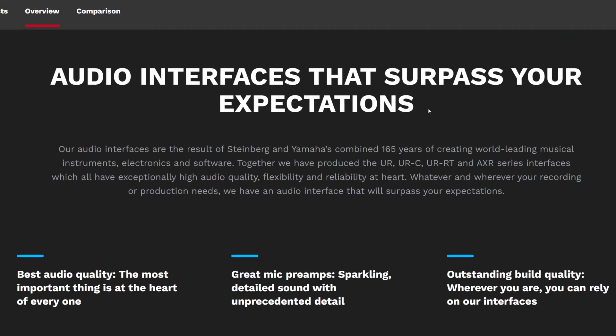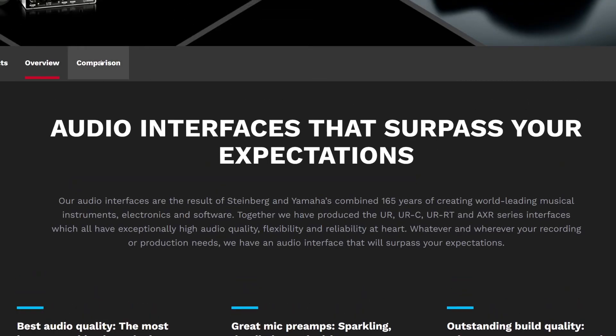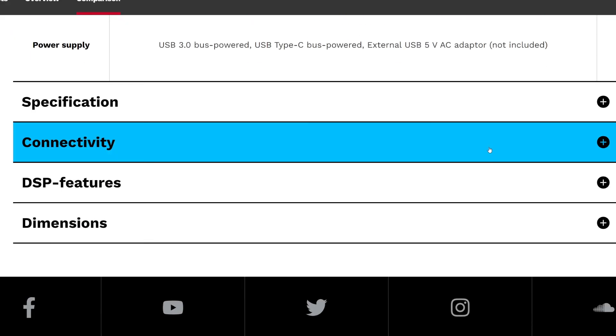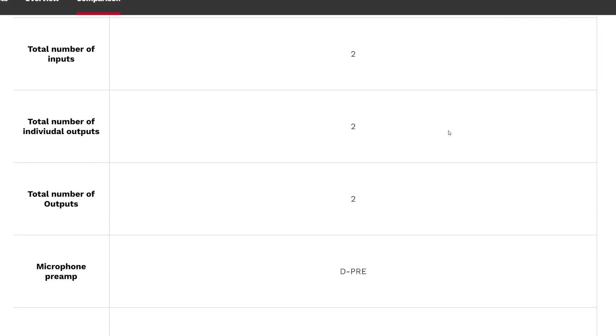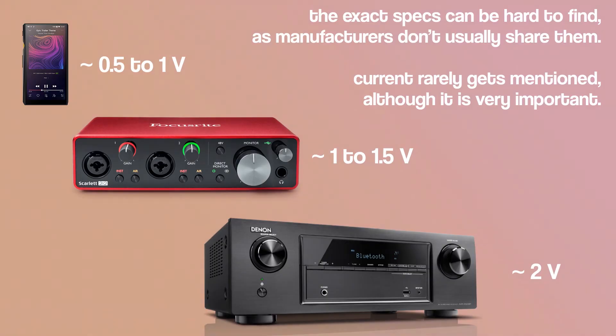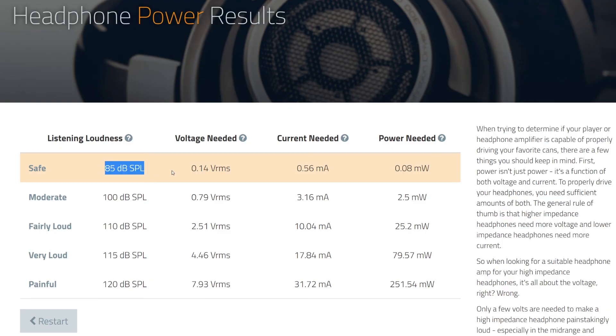Finding these specs is just the first part. The hardest part is finding the specs of the devices you actually want to use your headphones with, because manufacturers don't really show these most of the time. But as a general rule of thumb, portable audio players will produce somewhere between 0.5 and 1 volt. USB audio interfaces will produce around 1 to 1.5 volts, and most home audio devices that sit on a desk will produce somewhere around 2 volts — well within the ranges your home devices can produce.